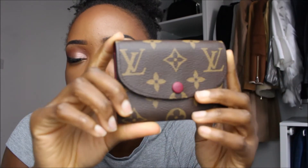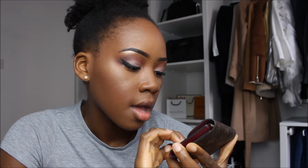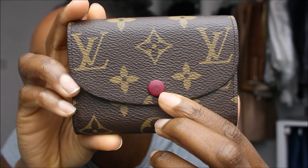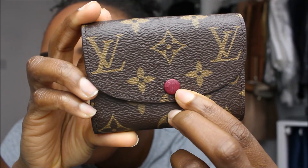The final thing I want to discuss is this button. I love the way it looks, but I think it's going to show the most wear and tear on this coin purse. I can already see a slight dark circle or ring in the centre of the button after only two months. I might take it back to the Louis Vuitton store to see what they say, or I might put a clear nail varnish on it to protect it.